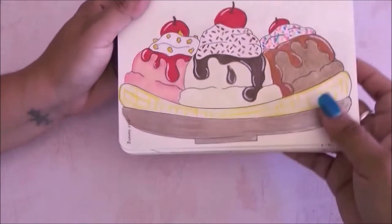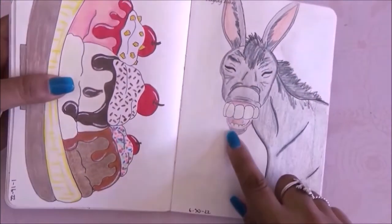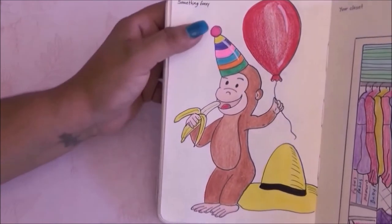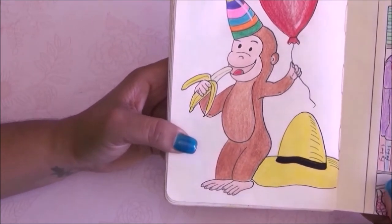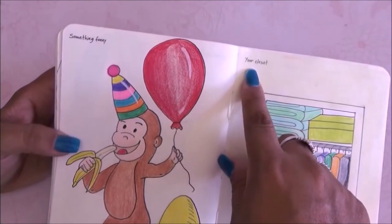The next prompt is banana split and this is actually one of the first ones I drew — I love it. We have a laughing donkey — something funny — so I chose to draw Curious George with a hat and a banana. He went to a party, has a party hat and a balloon. I like this page.